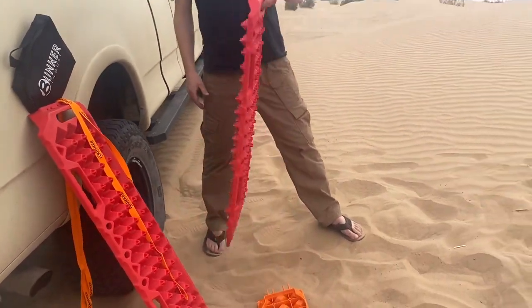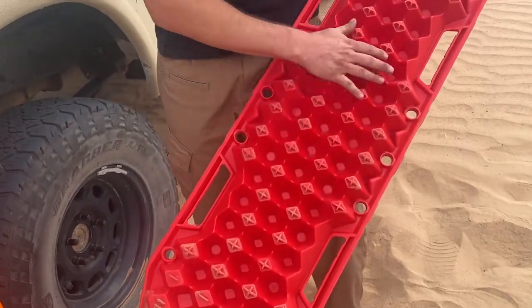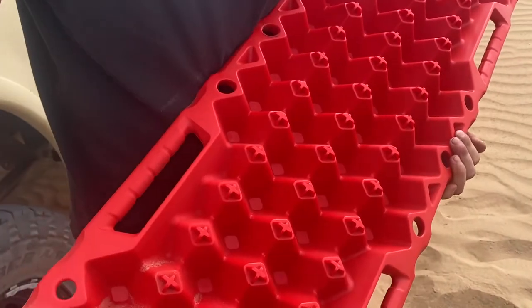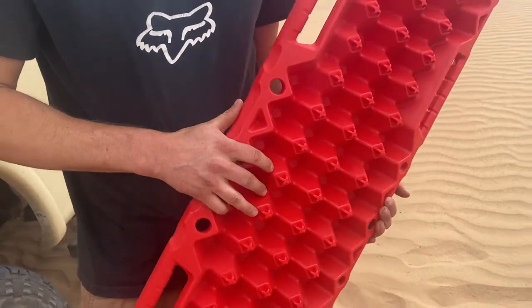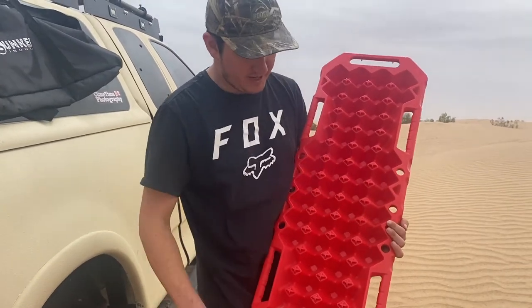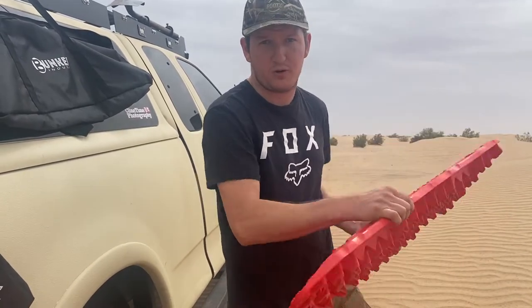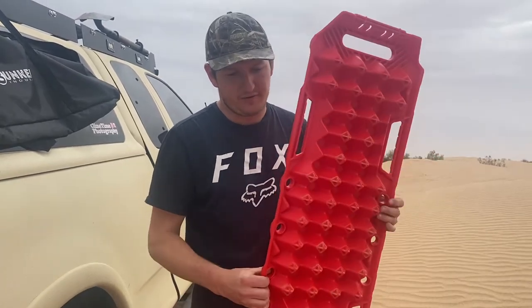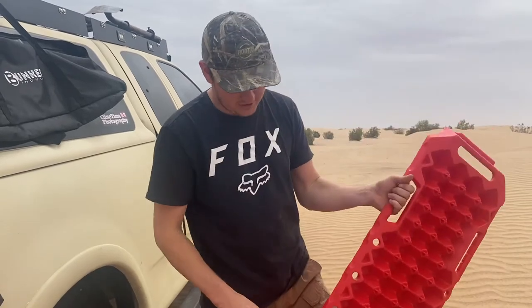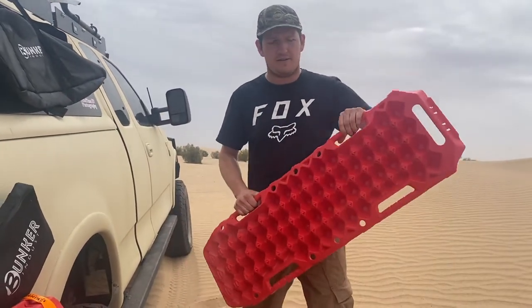So let me kind of show you these boards. If you notice some cool little features — we have our nice pattern right here. But the cool thing is if you flip it over, you have the same exact pattern on the other side. That is a really cool feature because sometimes a lot of these knobs will get worn out pretty quickly. So if you wore out all the knobs on one side, you could flip it over and do the same thing on the other side — basically getting double the life expectancy out of your board. We've also got some really cool handles right here, which is really essential for when you're throwing them underneath the truck at weird angles.